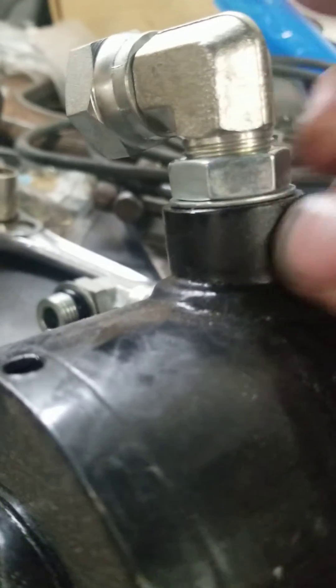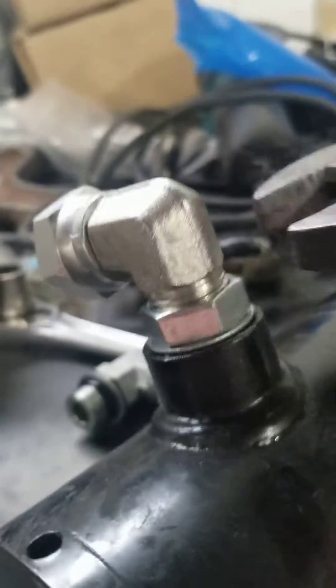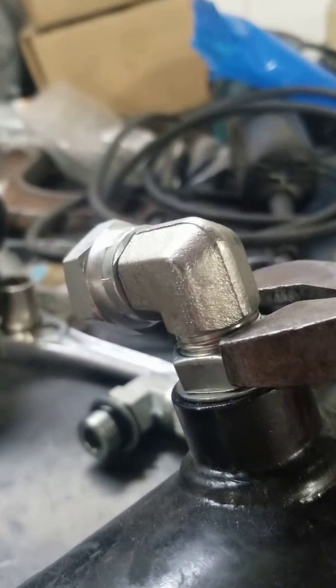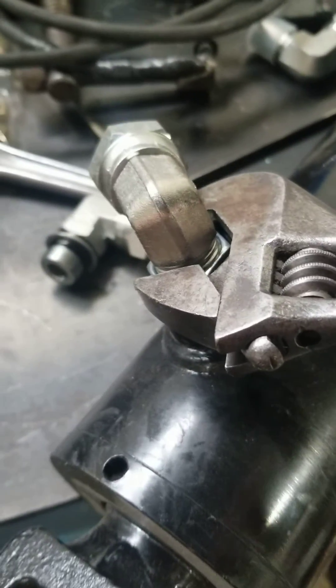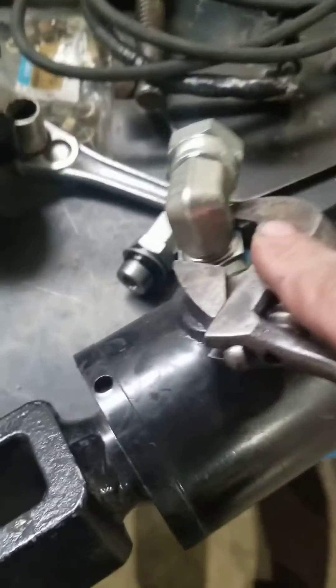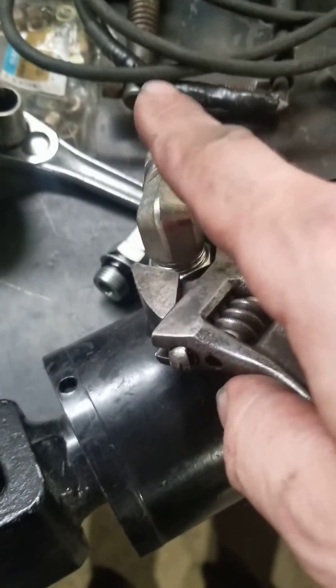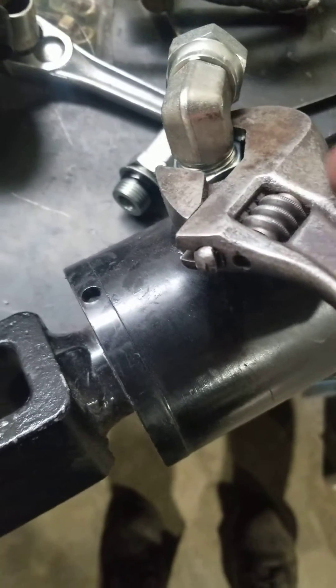Now I'm going to push down on that o-ring with this top nut, while holding this fitting straight. We will tighten that up. We want to be careful not to slide too much on that o-ring, so I should use two wrenches — one to keep this part stationary and one to rotate the nut to tighten on the o-ring.